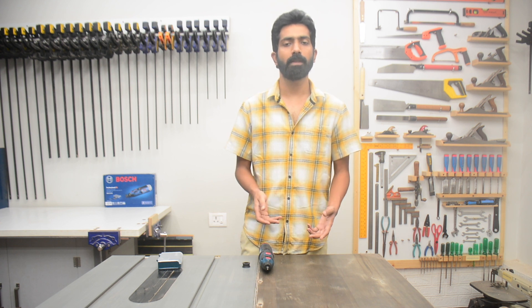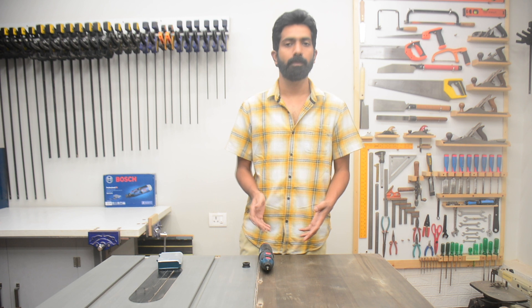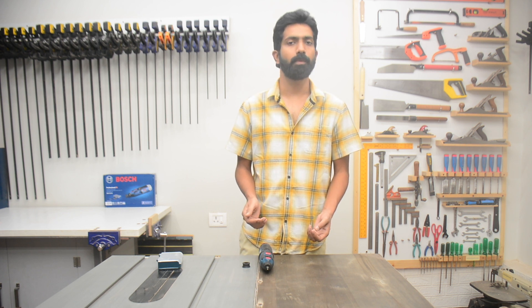Now I will compare it to my Dremel 3000 so that you can get an idea of the similarities and differences between these two machines.